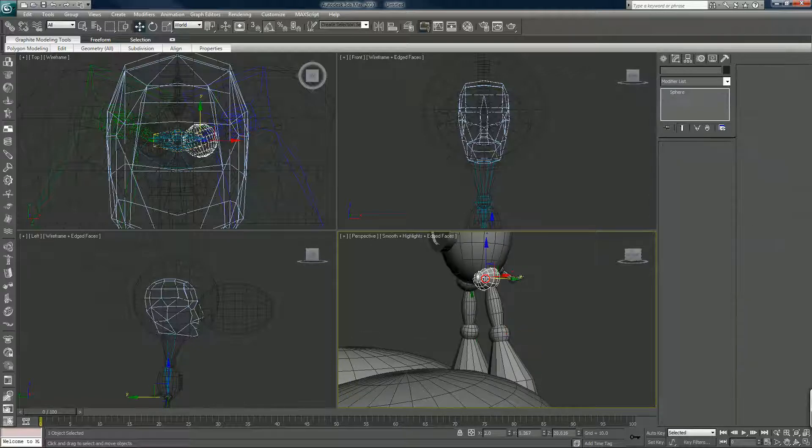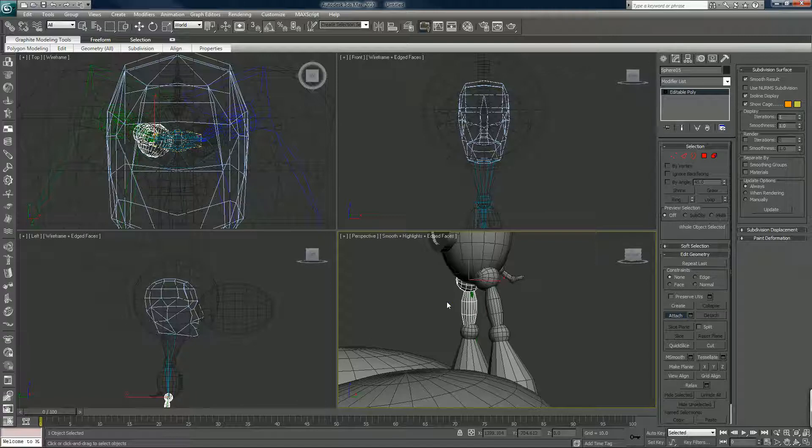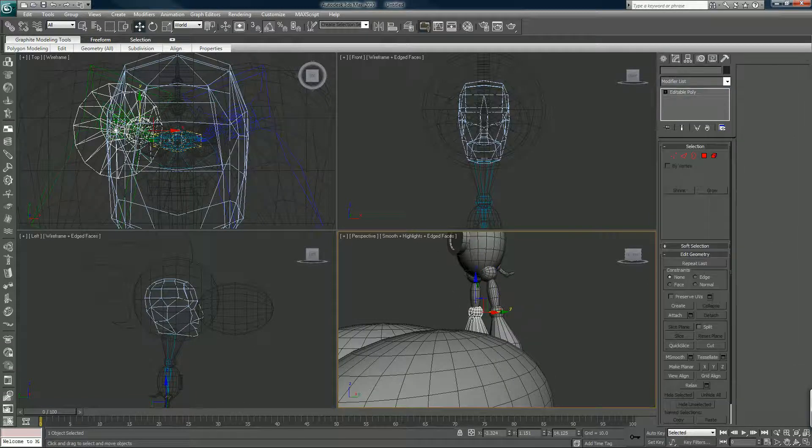I'm also going to convert both of these to editable polys, and I'm going to attach the thigh and the other thigh. These should all be one piece — that's fine.